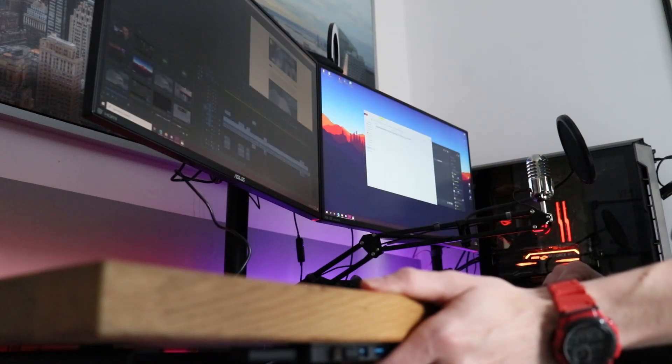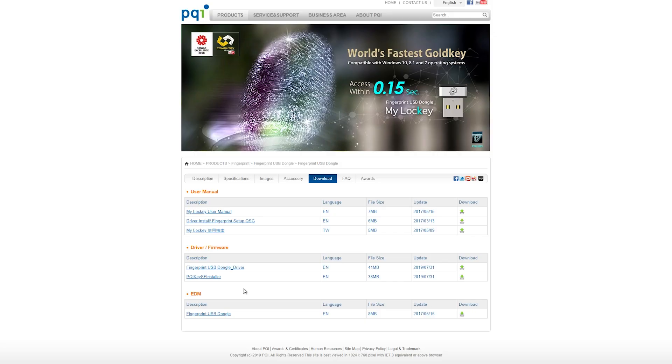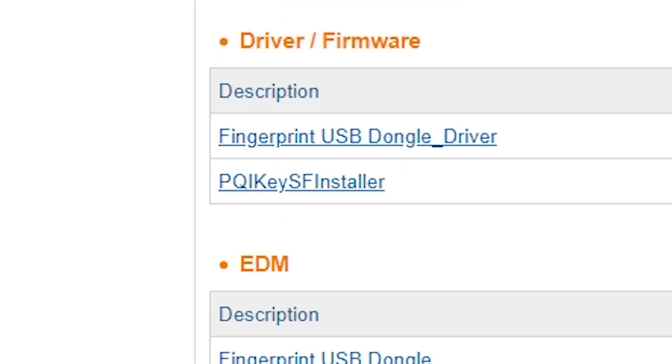95 out of 100 times I used it, it worked flawlessly. Now I've been using this device for a while and to my surprise, when writing this video, I found out the sensor supports a lot more than just Windows Hello. I headed over to their website and saw a download for the PQI-KeySF installer.